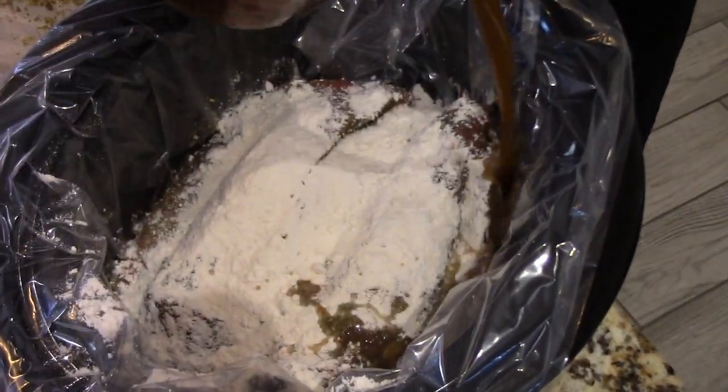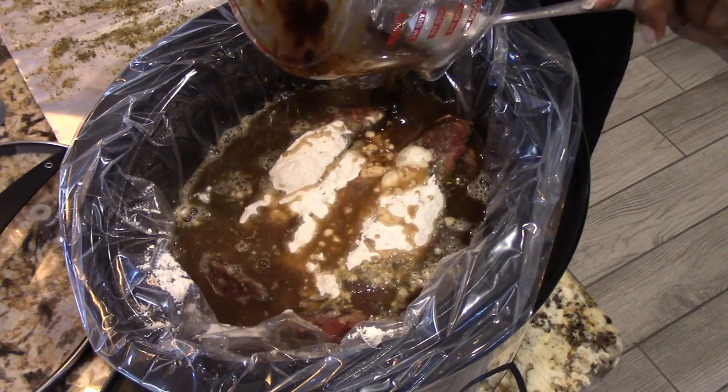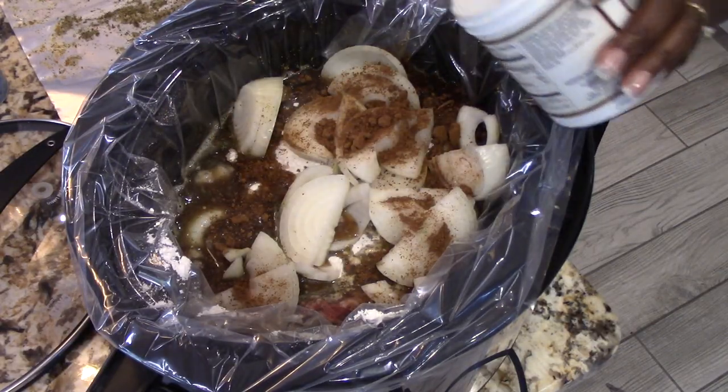I've got four cups of better than bouillon — I'm going to put that right in and get all the good off the spoon. That should be more than enough liquid. Then I'm throwing in the onions on top. I'm also adding a little bit of beef base — sprinkle that on top. That's pretty good stuff, very very good.